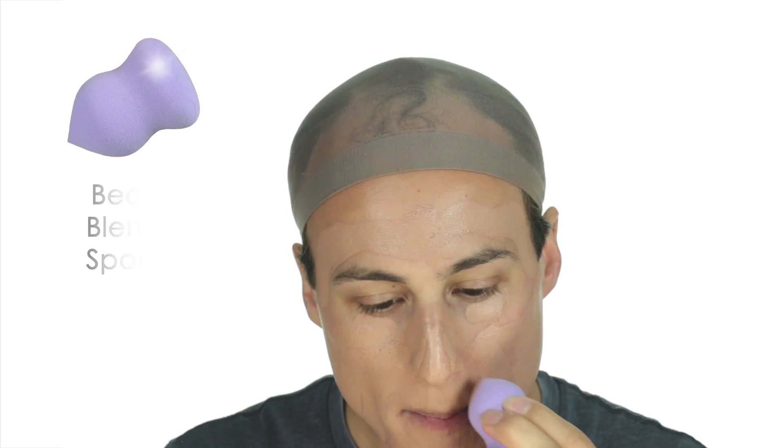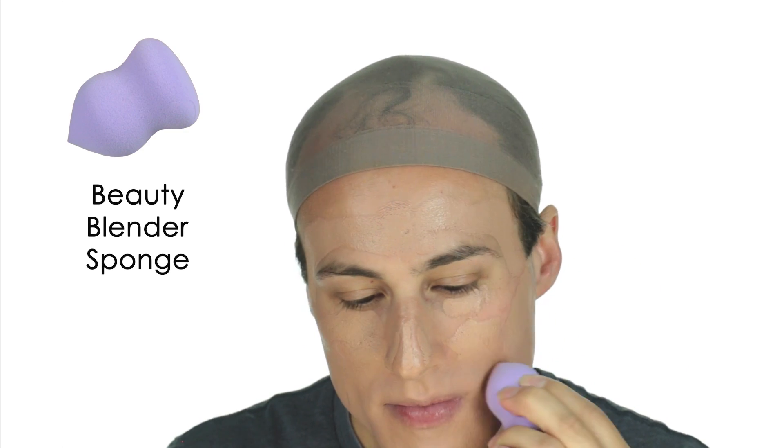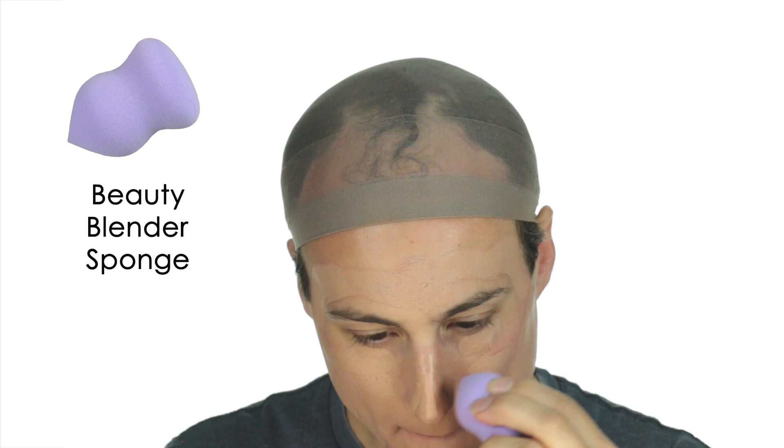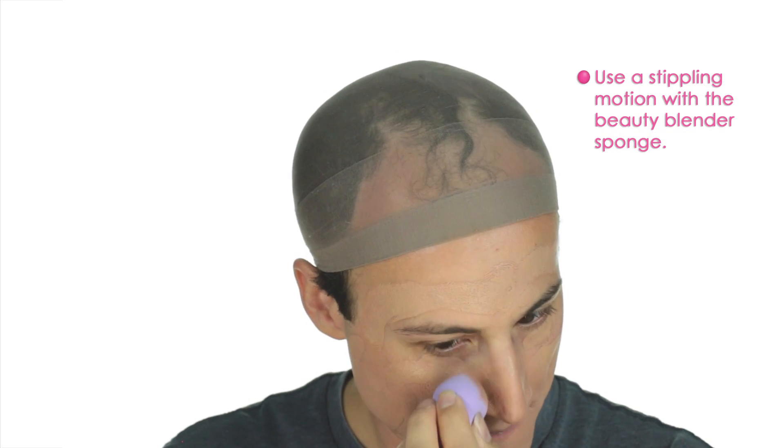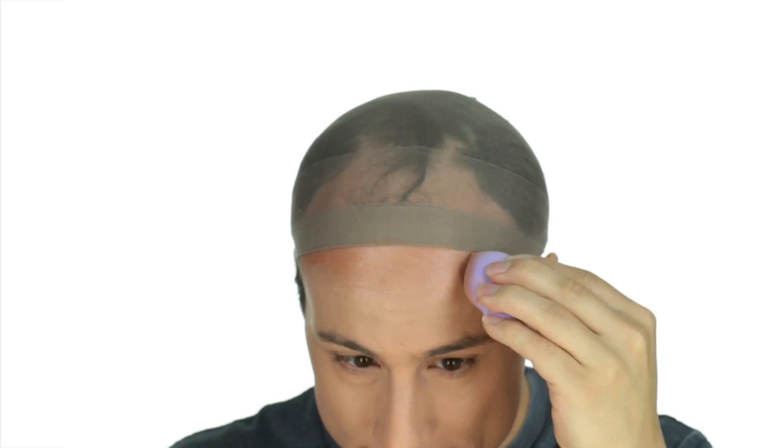Speaking of blending, this is a beauty blender sponge and they're absolutely fantastic. Notice I'm using a stippling motion — never wipe with it. I used to blend my foundation with my fingers but this little thing helps get me a more even coverage.